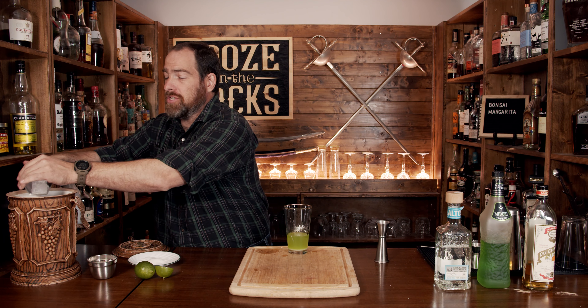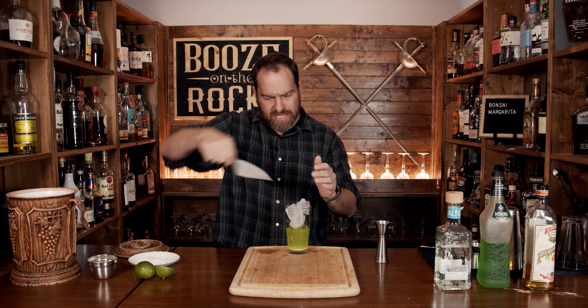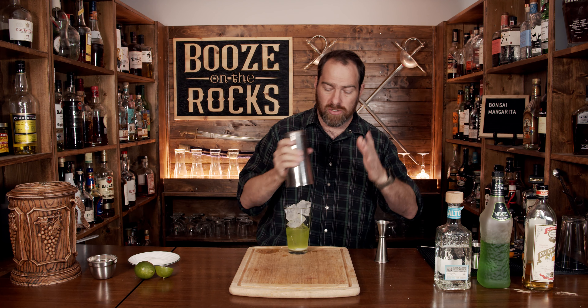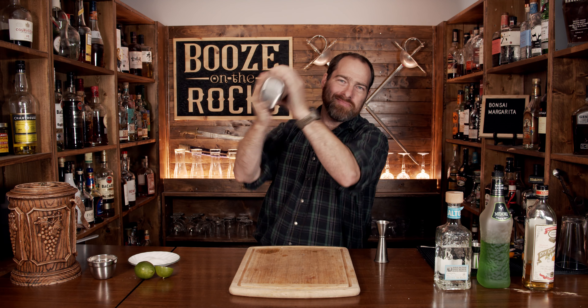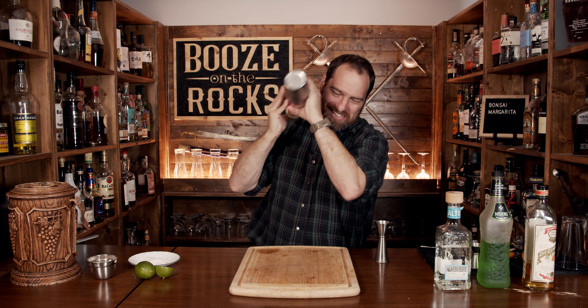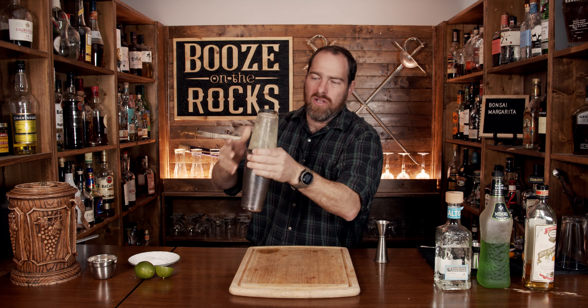Fill the shaker with a bunch of ice — basically three quarters to full. Give it a good slap, flip it, and you're going to have to shake this really hard because you really want the sugar to dissolve. Then pop that off.